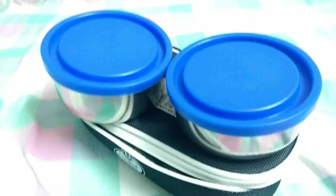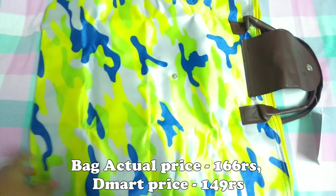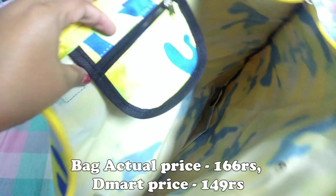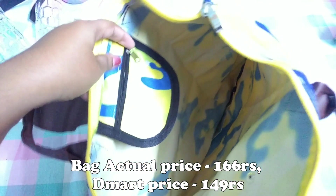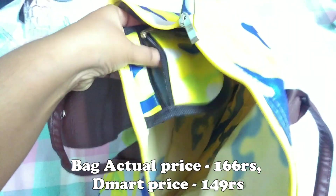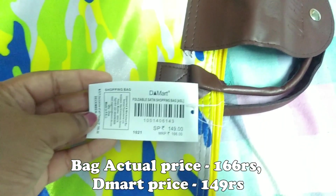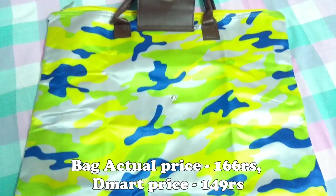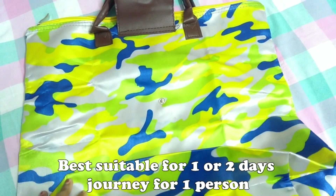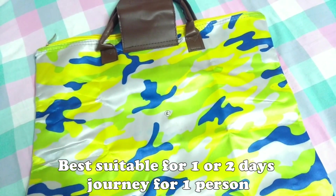Next, let me open this bag. This bag has a small pocket and will be very useful for one or two days of travel. It has good quality and comes in many colors and designs. The price is 149 rupees and 166 rupees.